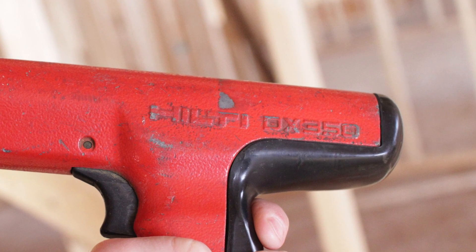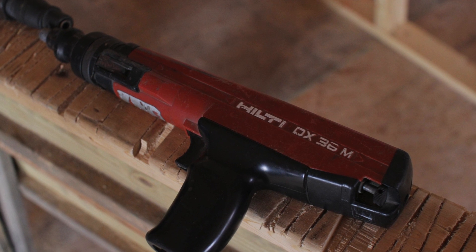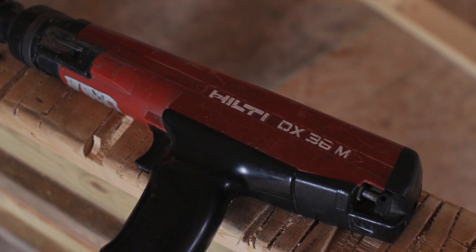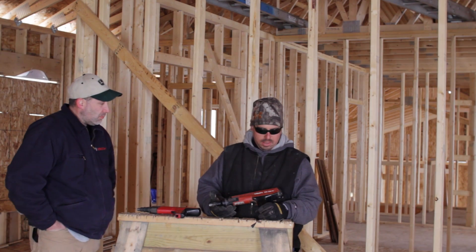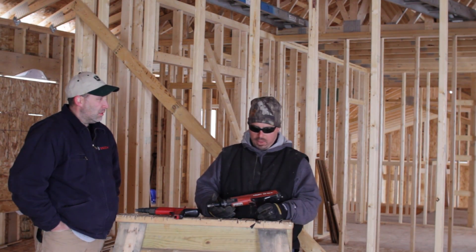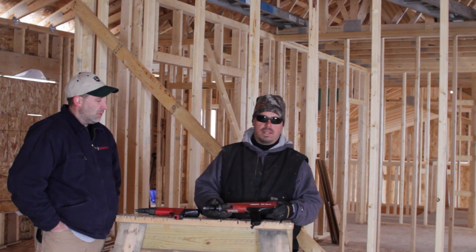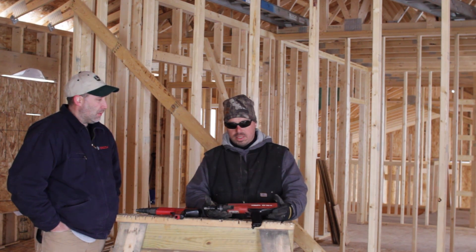This other model here is the DX36A. My late carpenter — this is his. He acquired it in the early 2000s, and since then he's probably had a minimum of 10,000 rounds through it. We get into commercial work doing steel studs — everything's got to be anchored — so at that point we're constantly using them.